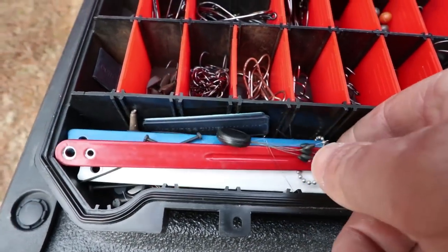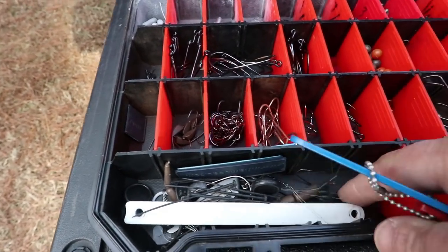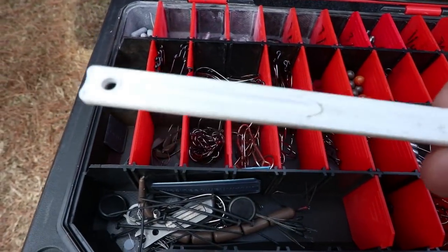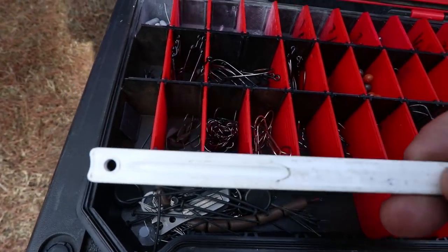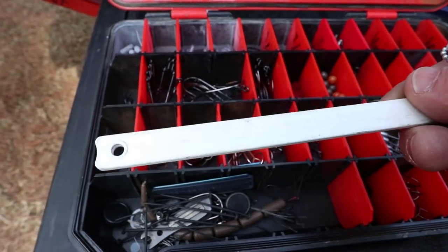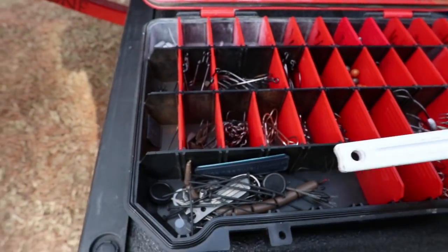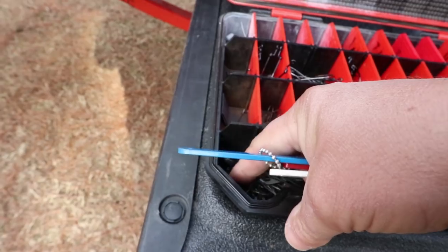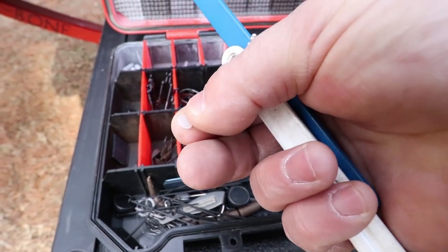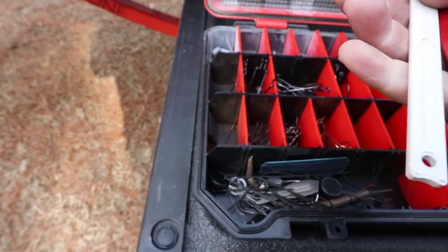I've got three of these but should only have one — I like to give them away. These are trailer hook pals, though they look a whole lot different now. The company saw me at a show not too long ago and gave me the new ones, but I just haven't put the new ones in my box yet. You put these little plastic discs down into that little hole.